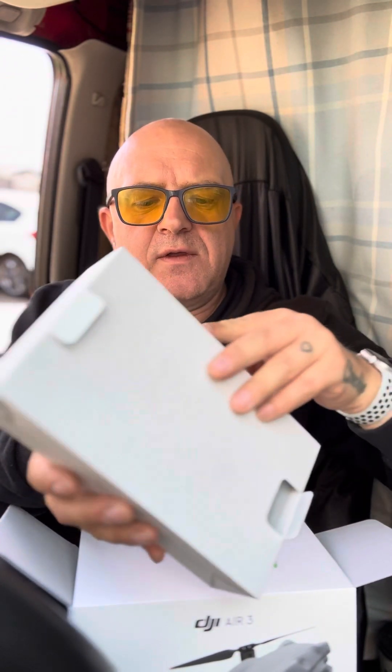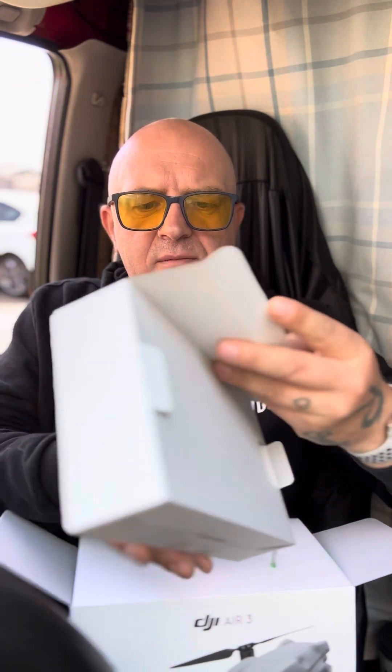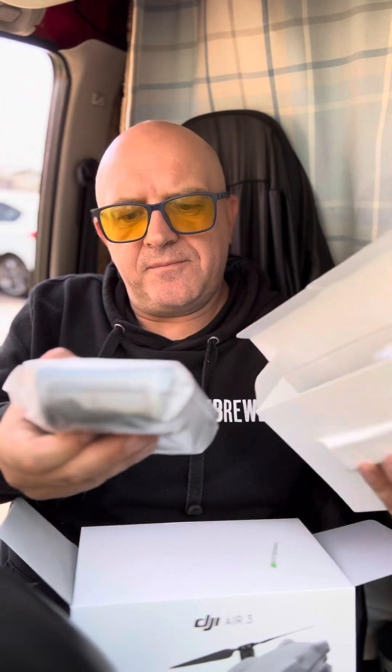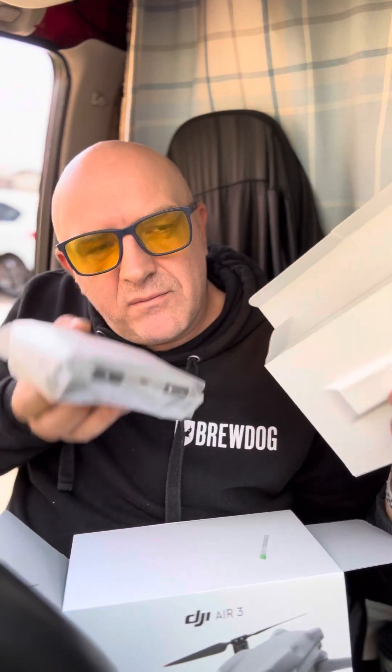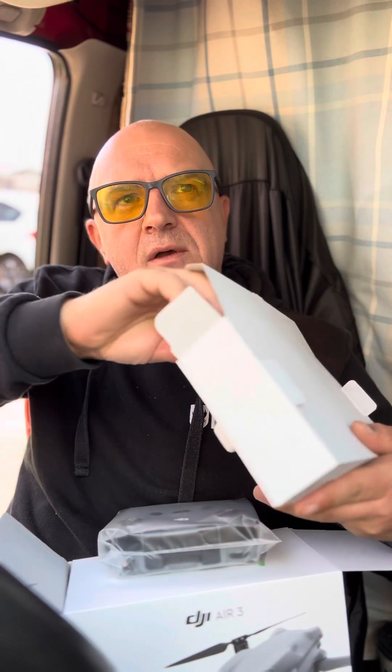This must be for boxes and accessories I guess. I didn't get the fly more kit because where I ordered it from they didn't have it. But we do have the remote — it's not the LCD like the mini that I've got, and I don't think there's any backwards compatibility to use that with this.